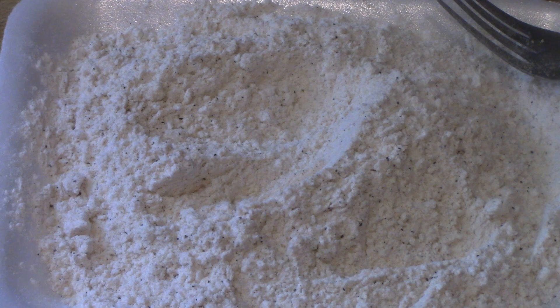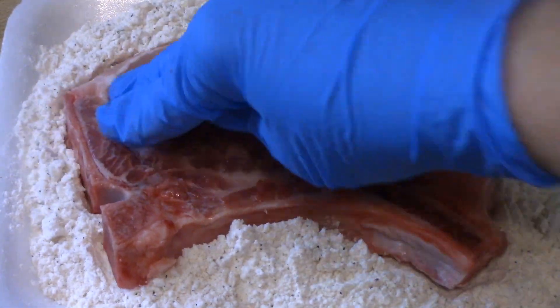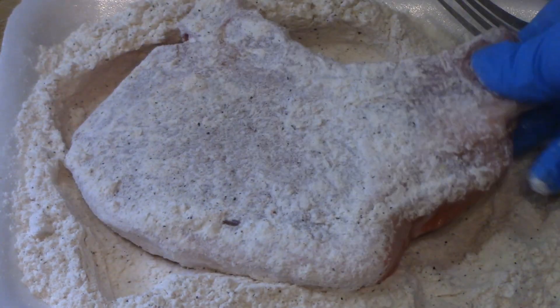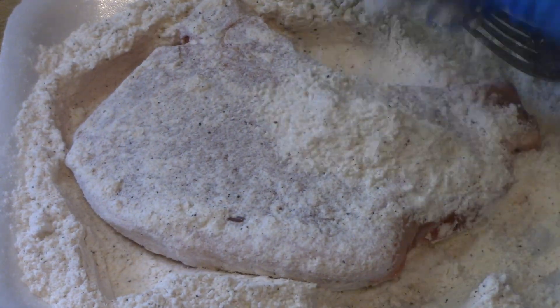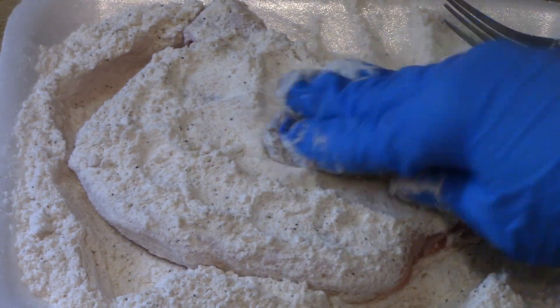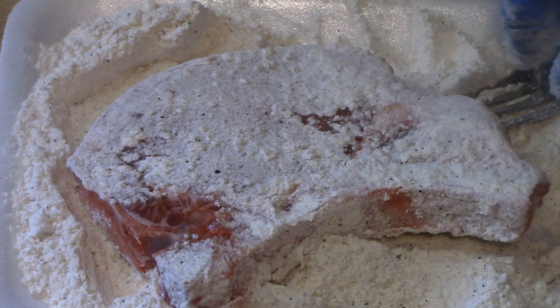I just want to show you dipping one of the pork chops. When I'm cooking stuff like this, I'm just showing you how I cook it and how my family likes it — the seasoning and the flour. When you cook it, you make it your own. You add what you like or leave out what you don't like.